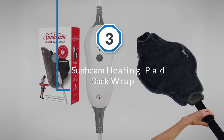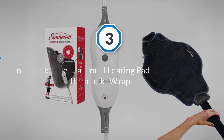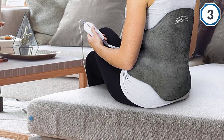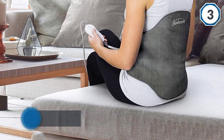Number three: Sunbeam Heating Pad Back Wrap. The Sunbeam electric heating pad has a unique design that contours to your back to provide targeted pain relief, and can be used seated or standing. It features a comfortable adjustable waist strap that extends up to 85 inches, keeping the wrap securely in place.